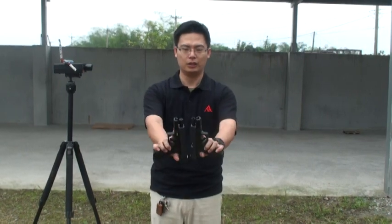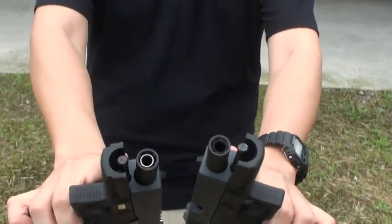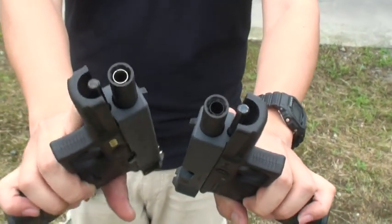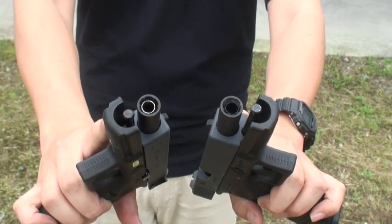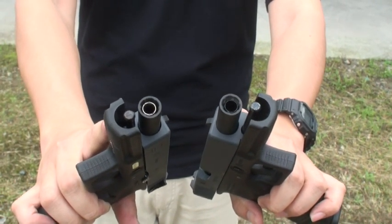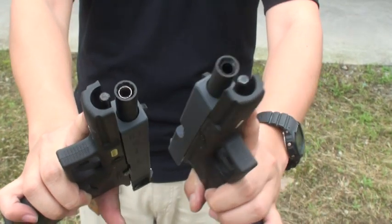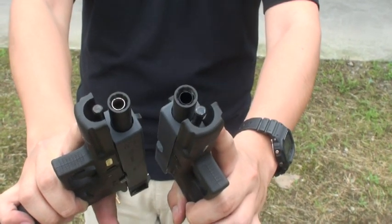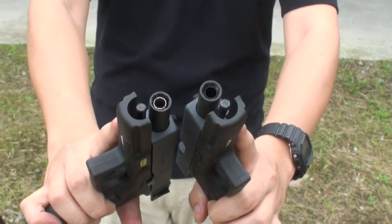You can see the inner barrel. This one with the silver inner barrel was modified by ARITEC, including the new hop-up rubber and the new precision inner barrel. The other one is totally the original design, and we want to test the difference in FPS.